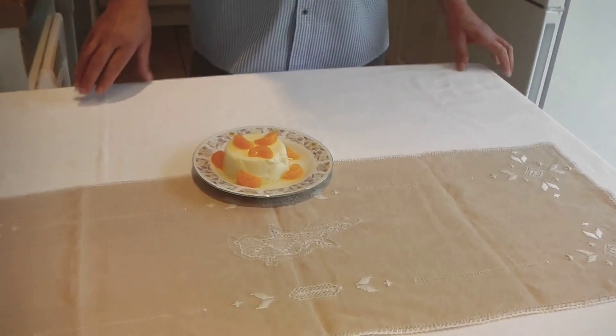Hello everyone and welcome to my kitchen. Today I have decided to prepare something refreshing and creamy. It's a panna cotta Cypriot style and here it is — I'm going to show you how to prepare it.